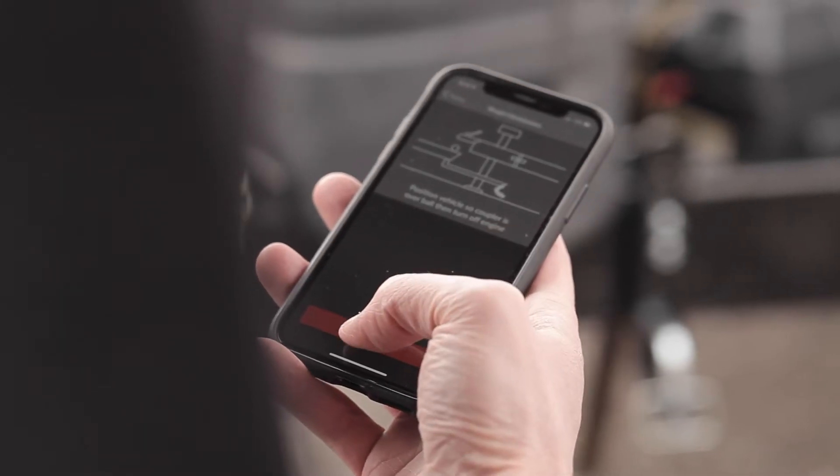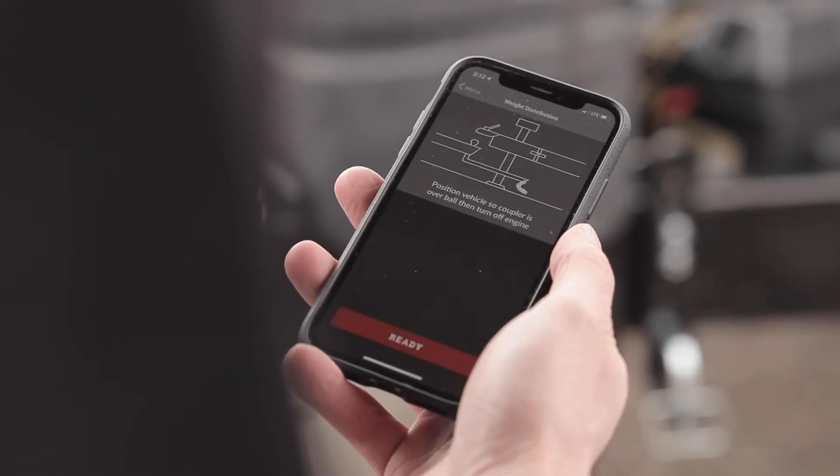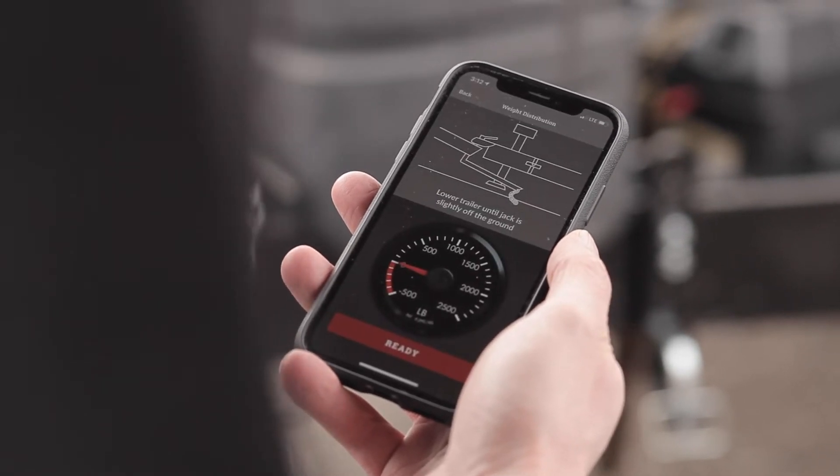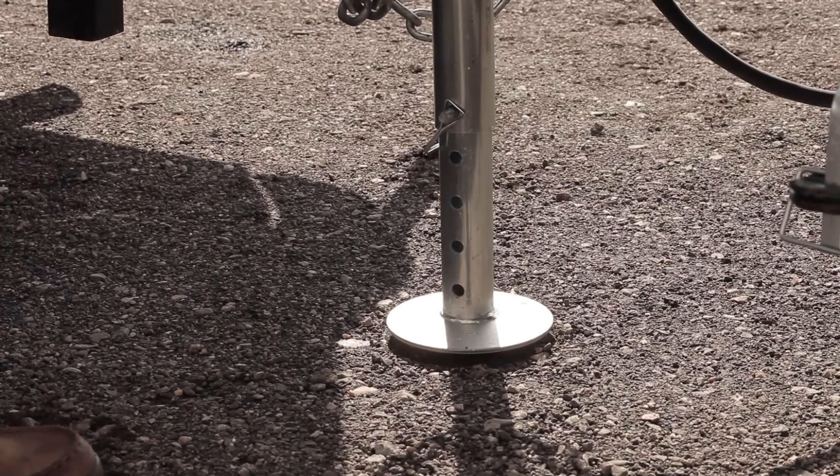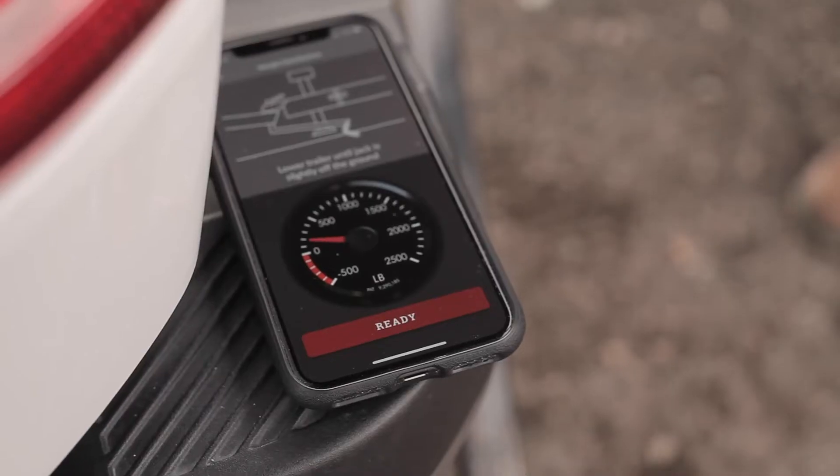Hit ready and do not let anything disturb the vehicle while the scale is initialized. Once the initialization is finished, lower the trailer hitch until it engages the ball and the jack stand comes off the ground. Haul gauge will now show your tongue weight.